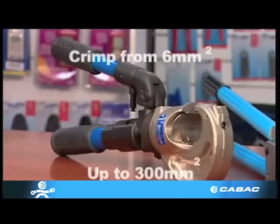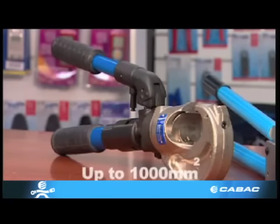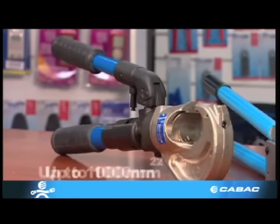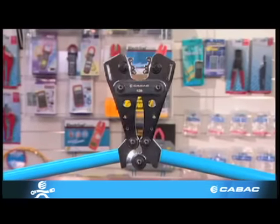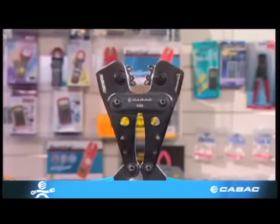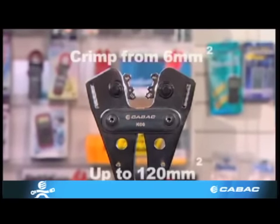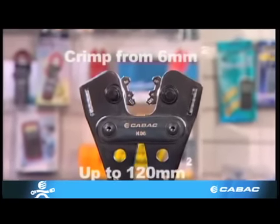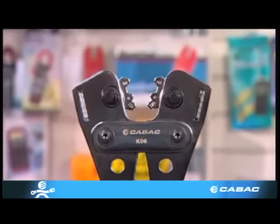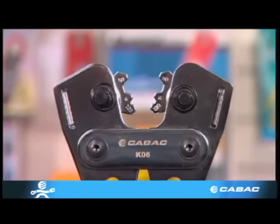Hydraulic crimp tools and dies are also available up to 1000 millimeters squared. The KO6 is a low-cost hexagonal rotating die crimper that will crimp from six millimeters squared up to 120 millimeters squared. However, because the die face is only six millimeters wide, a series of three crimps must be done to obtain the correct compaction.